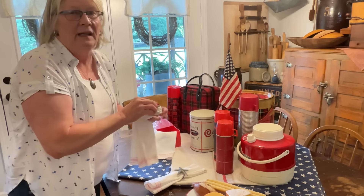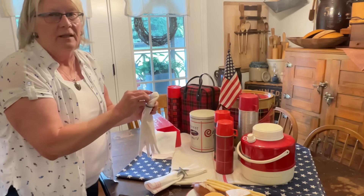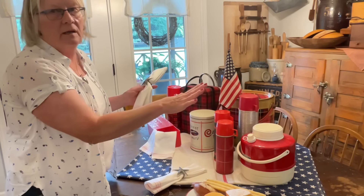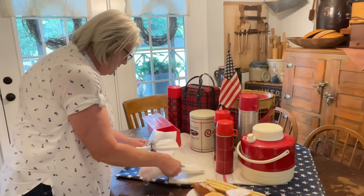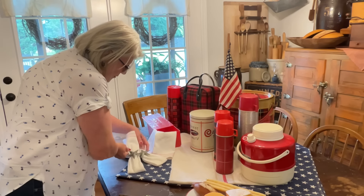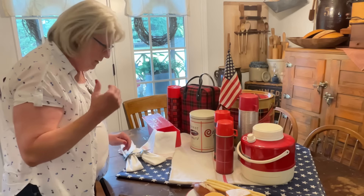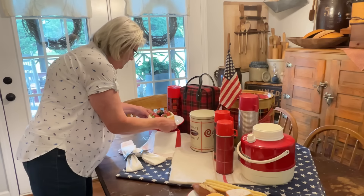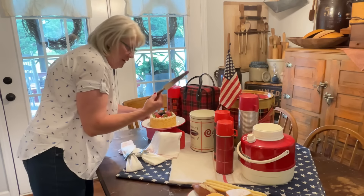In our old house it had that big long hall — they used to call it a shotgun house — and the hall was from one end of the house to the other. So maybe I could just put those there — maybe that would do good. I have one of these cake cutters.